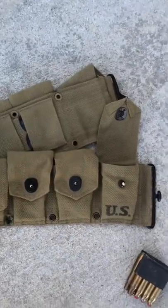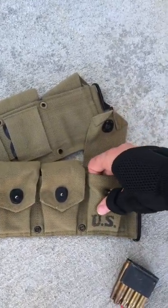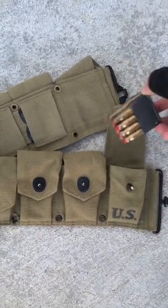So I came up with a solution. Simply take a piece of cardboard or a paper towel, fold it up, and stick it in the bottom of each pouch. This will keep the clip from sinking in too far, thus making it much easier to get out when you need to reload.